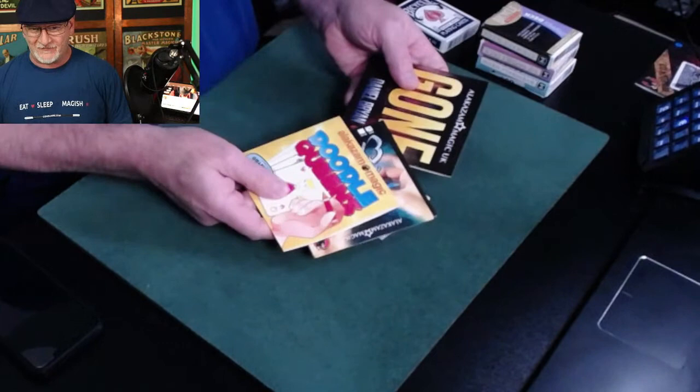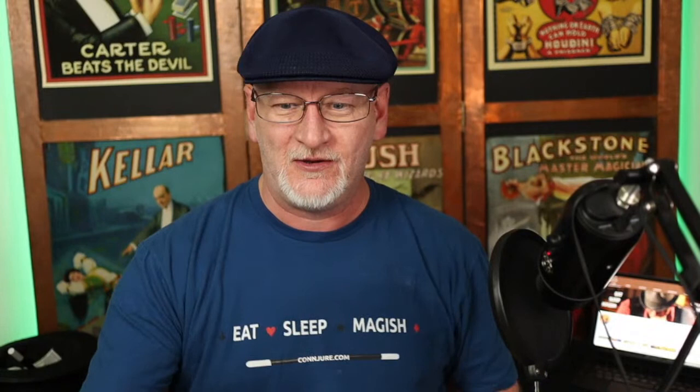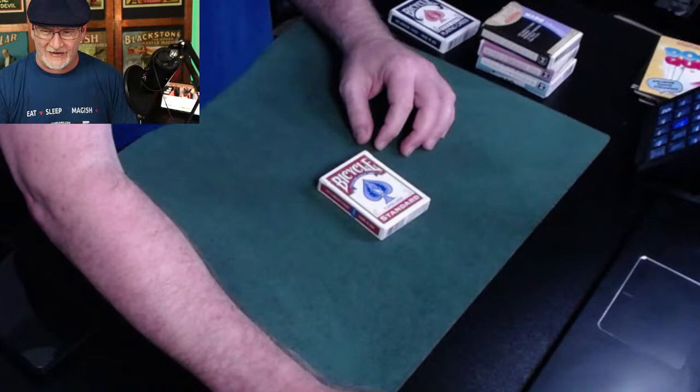I've got some other fun new trick things we'll talk about as time goes on, but we're going to open this session with a little demonstration of tricky decks. We're going to start with the stripper deck, which is in my opinion one of the better trick decks because you can use it as a regular deck — you can play cards with it, you can cheat with it.